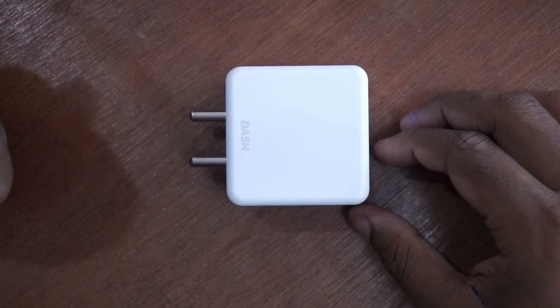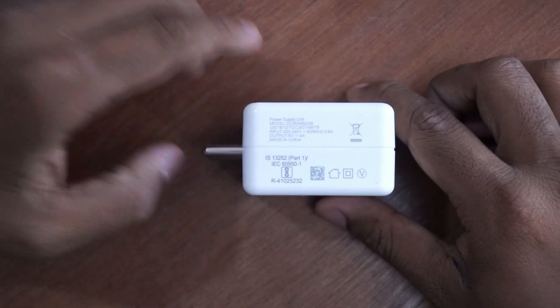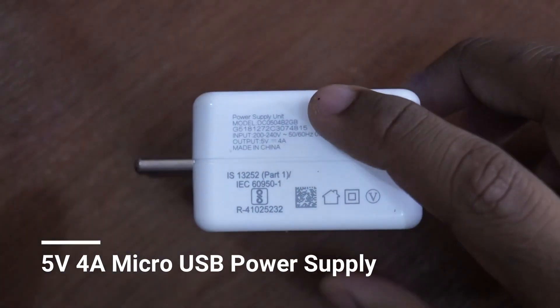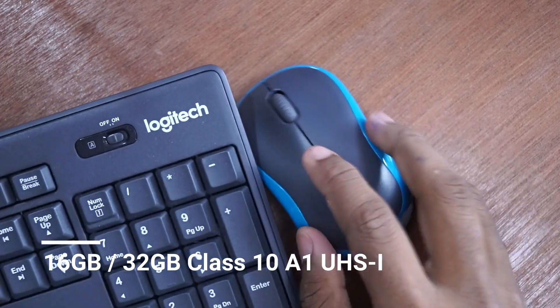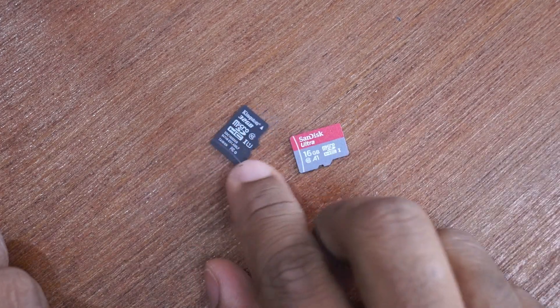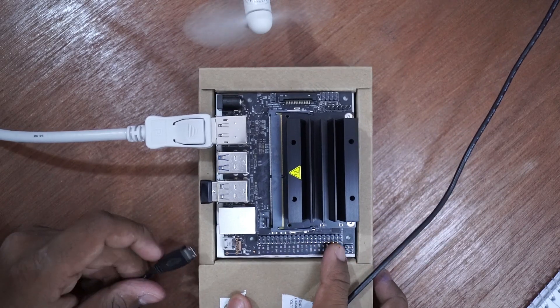Let's start with the first time boot. I will be using a OnePlus 6 charger which can deliver 5 volts at 4 amps of power. I will also be using a Logitech wireless combo for mouse and keyboard. I have already flashed the SD card with the OS. Let us connect everything and power on the board.